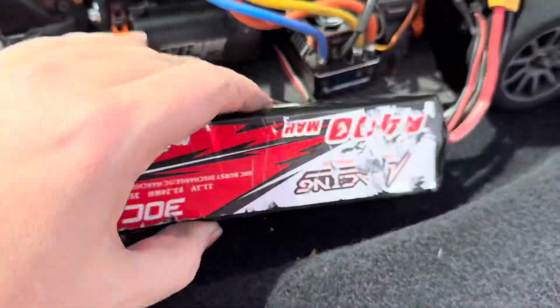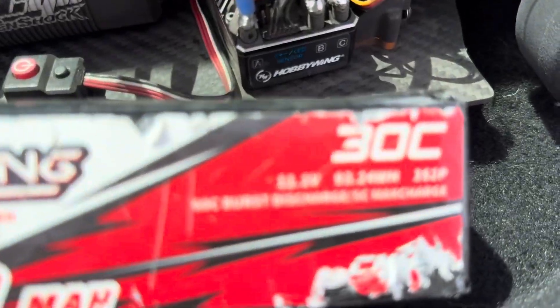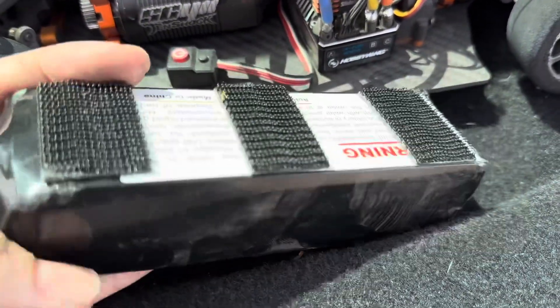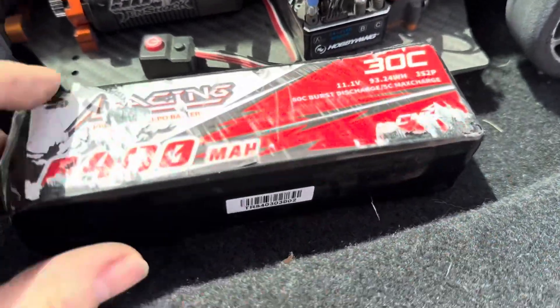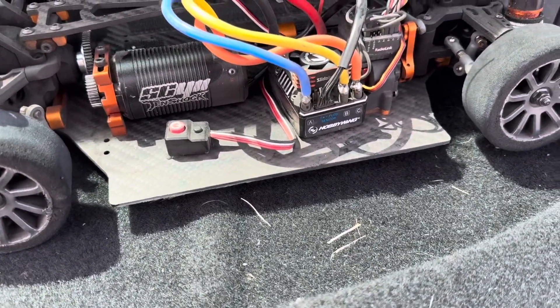This is the battery I've been using, which is just a 30C but it's 8400 milliamp. This is the cheapie from CNHL. This is just shakedown stuff which I'm pretty excited with.